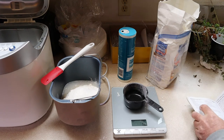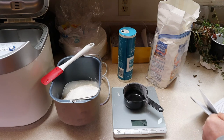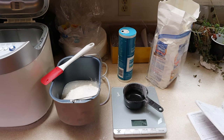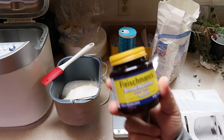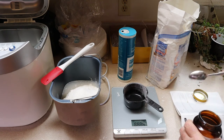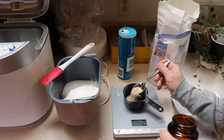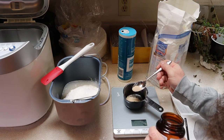Next I need one and three-quarter teaspoons of active dry yeast. Dry yeast is three grams per teaspoon, and I need one and three-quarter teaspoons, so three times 1.75 gives me five and a quarter grams. I'm using Fleischmann's bread machine yeast — I keep it in the refrigerator. I can't really measure exactly five and a quarter, but I can do slightly more than five.